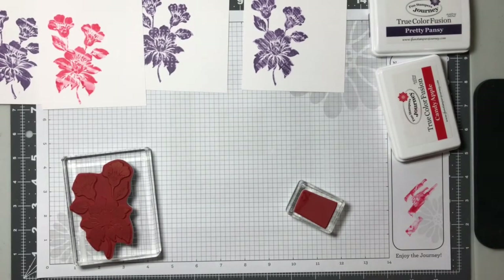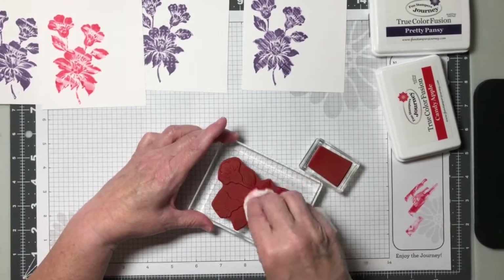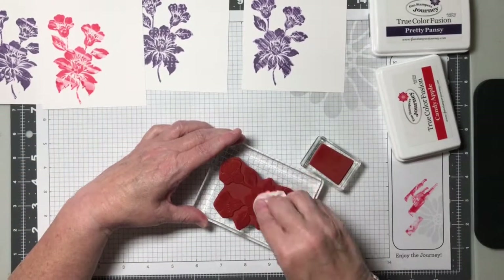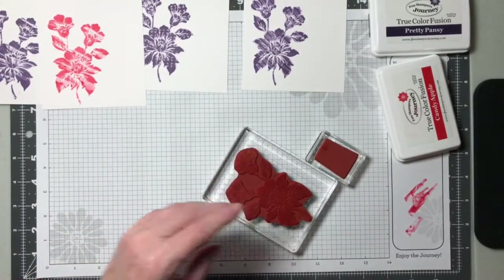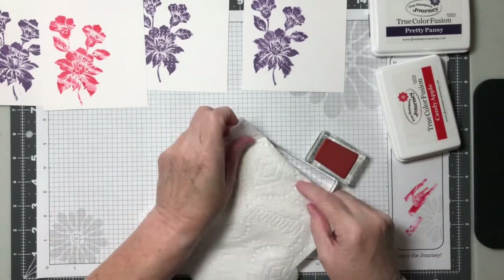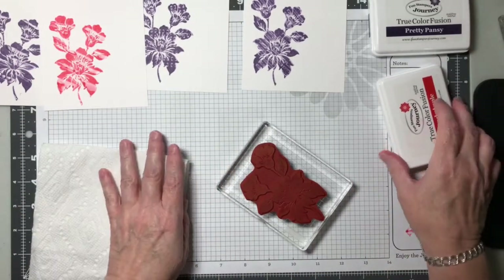I'm going to go ahead and clean off my stamps with a baby wipe — quick and easy. Because if there's any imaging left from this other block, I don't want it to show up on my next design. This was an alcohol-free baby wipe. Then I'm just going to use a paper towel to get the excess moisture off.